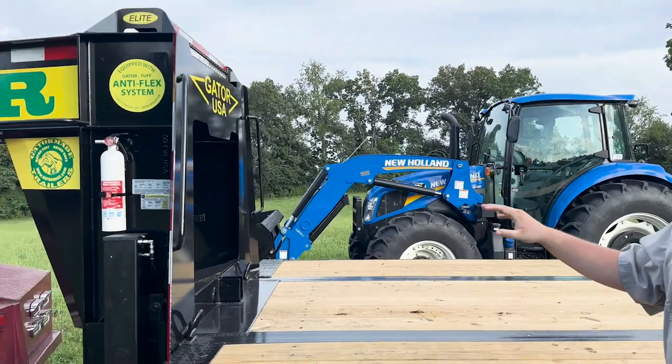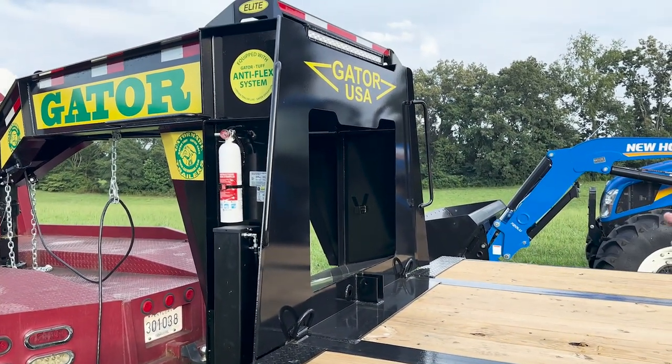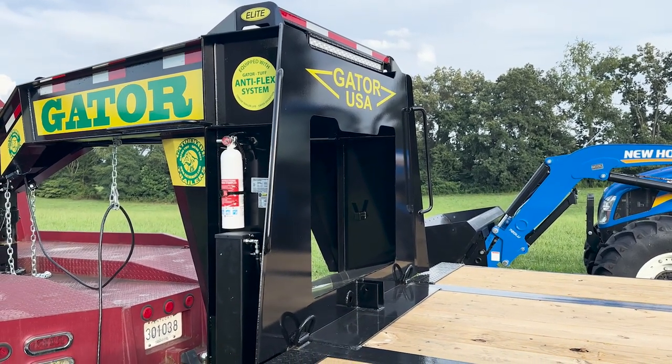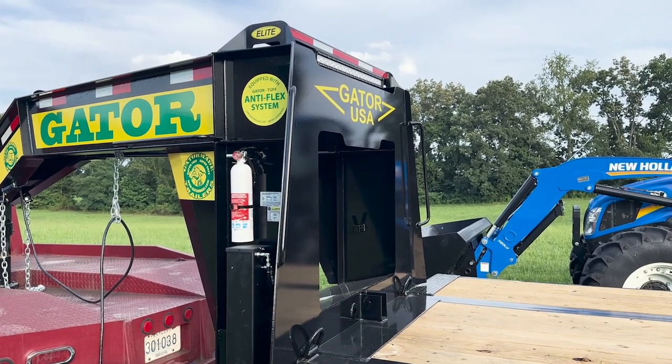All these trailers come standard — which is especially important with a hydraulic dovetail — with a winch mount there in the front. A winch works really great with the hydrotail; they mirror each other well. If you're trying to drag something up here dead and the winch won't quite do it, you can bring the tail up to level it, and vice versa.